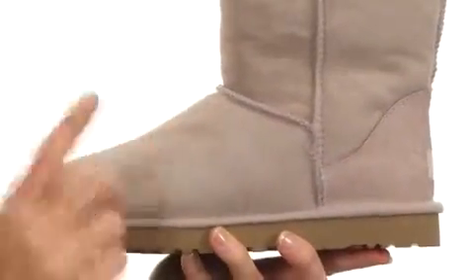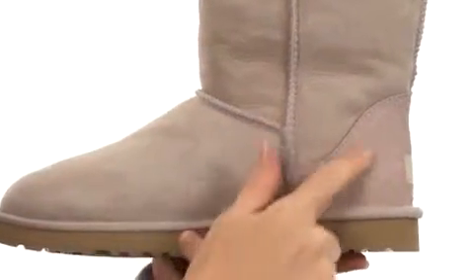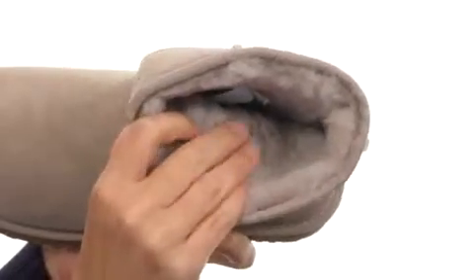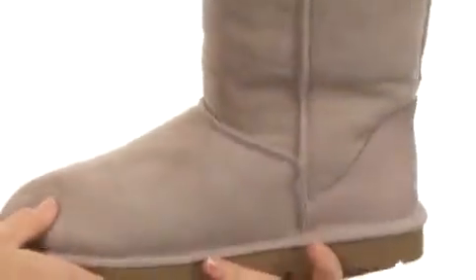This boot is soft to the touch, made with twin-faced sheepskin at the upper with raw seam details and a suede heel tab for added style. It is an easy slip-on construction, and it's easy next to the skin because there's super soft genuine UGG sheepskin on the interior. It's also on the footbed, which is super soft and squishy too.